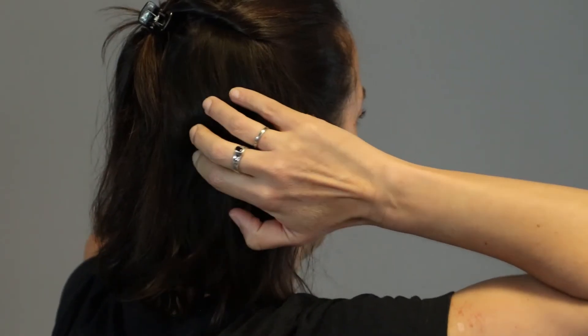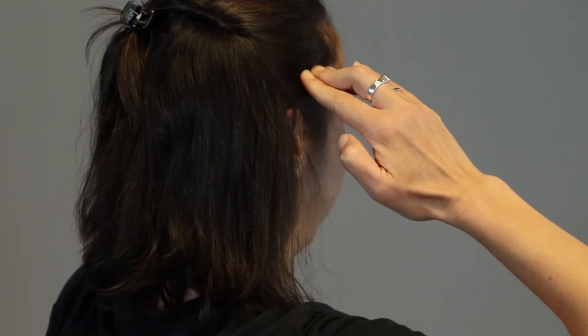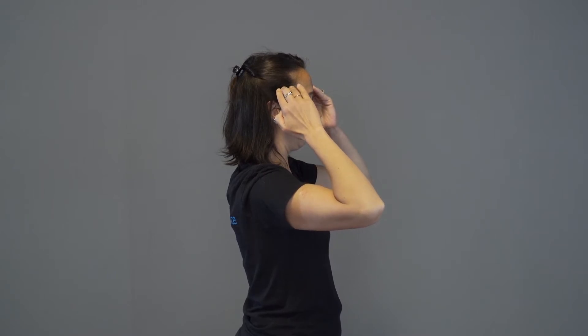Do this throughout the day whenever you feel you can, and do not stretch, but at the same time try and soften through the neck in order to prevent further tightness.